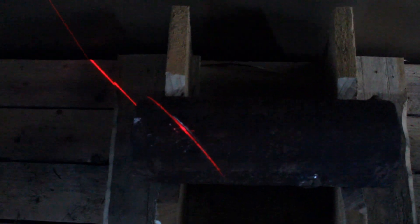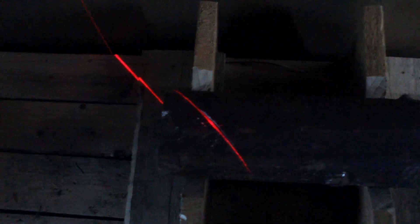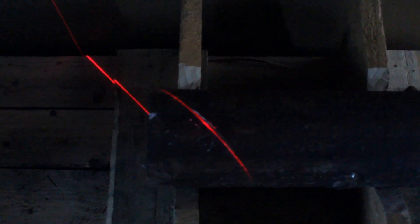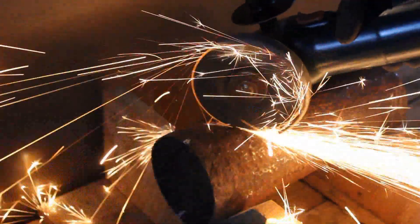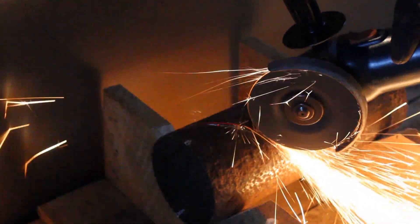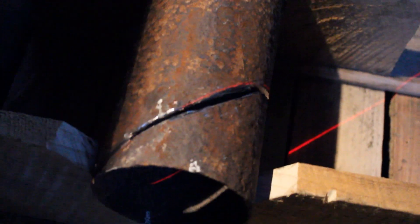The other thing I've also done is marked on the tube itself two vertical positions, which is going to be quite important as you'll see when I start doing the cutting. So I'll get my trusty grinder and start to cut.